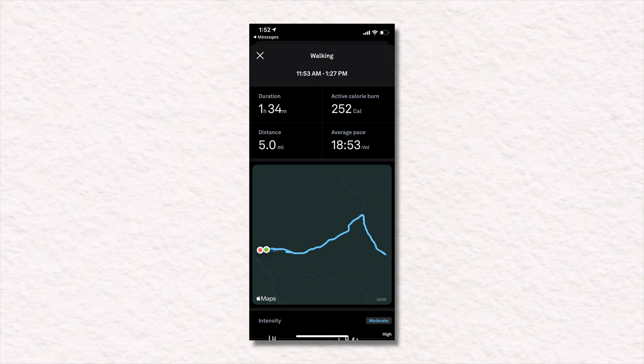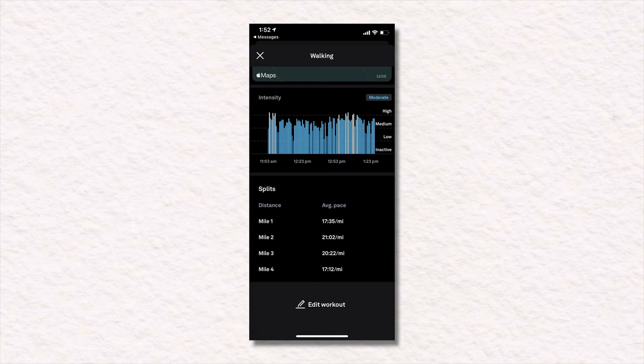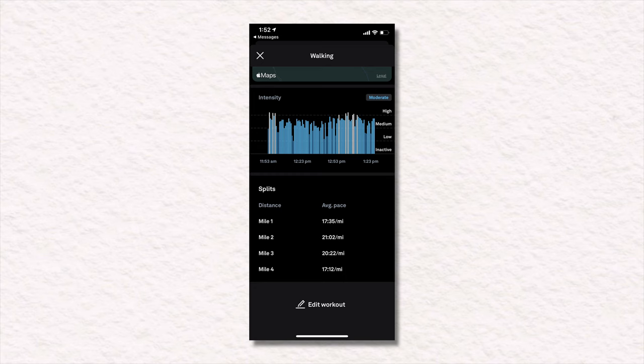You can see here it detected a walk — walking my dog, Henry. It measured the duration of the workout, the active calories burned, the distance traveled along with a pretty simple map, and the average pace. Scrolling down, you can see that the heart rates are broken down into high, medium, low, and inactive. I'd really like to see numbers here — I think these markers are kind of vague. I'd love to know what heart rate zone I'm in, as heart rate zones are a pretty common form of training. Below that, you can see the miles broken down into splits, with the pace for each mile.